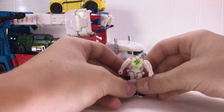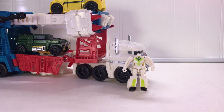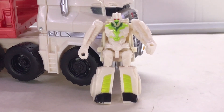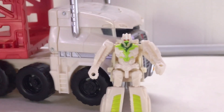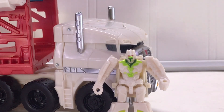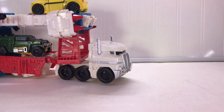Here he is in his robot mode — his least strong mode, in my opinion. He does sport a lot of nice sculpted detail in the chest, and his shins are pretty nice looking as well. Those are some nice shins considering they were a car hood. The red eyes are kind of weird because he's an Autobot, but whatever.